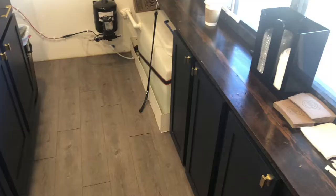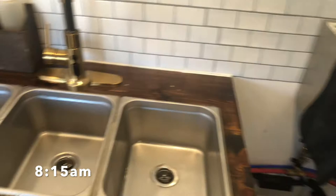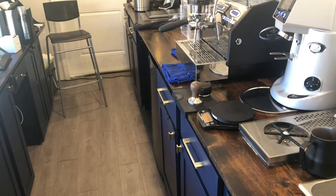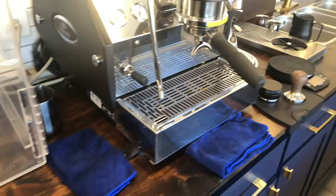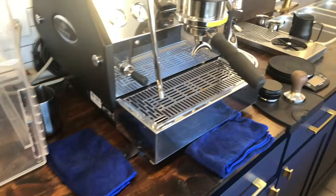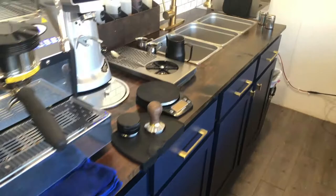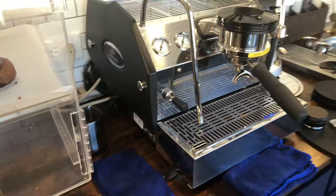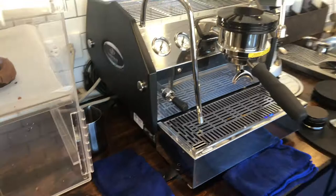I wanted to show you guys when I'm serving customers, but it's kind of hard because this phone is actually controlling the speakers outside and the music is more important to me than filming while customers are up here. I'm in between customers right now with mobile orders. If I can give one word of advice: clean your station or your bar between customers if you have about five minutes. Try to stay organized with everything because people do look in and they're seeing everything back here.